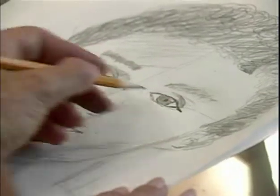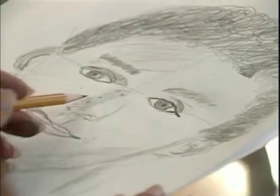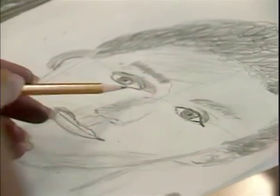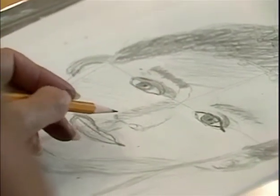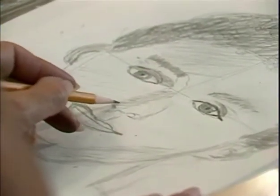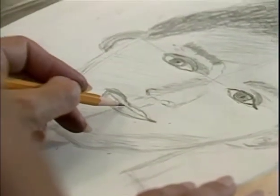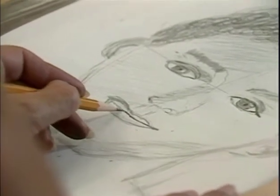Now we've got that eye down a little bit more in the right relationship. The shadow that you've drawn for the nose needs to extend, as you'll see it does on the photo, all the way up into here. You see that shadow comes all the way down, and then it gets a little darker here. On the lips, let me look at the line where the lips meet — I'm going to make it a little bit darker so we can really see where it is.